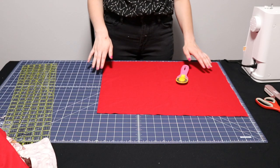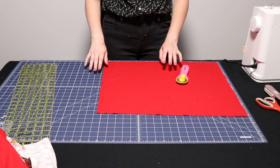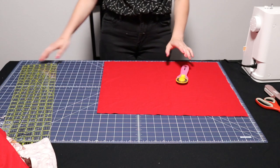First, I'm going to wash, dry, and iron all of my fabrics. Then I'm going to cut each fat quarter down to 16 inches by 17 inches.